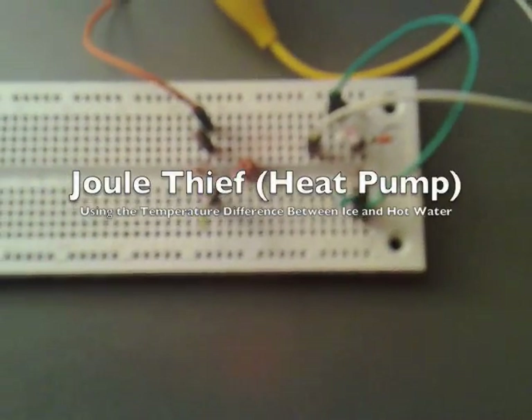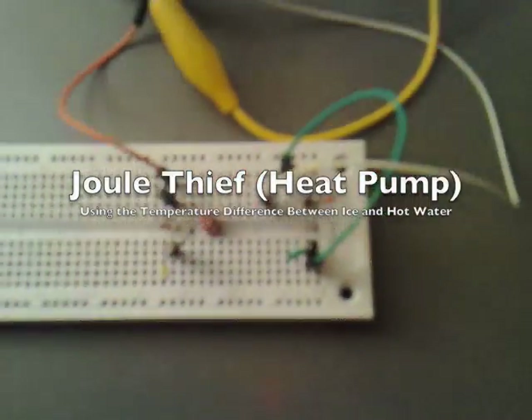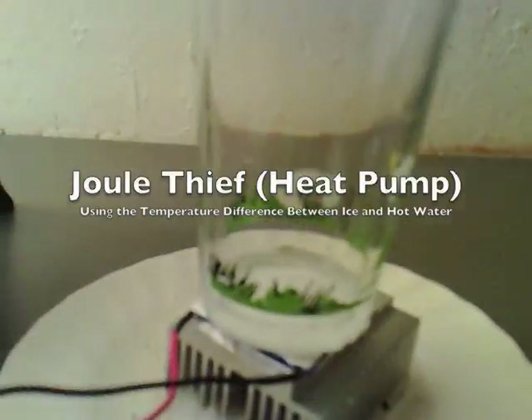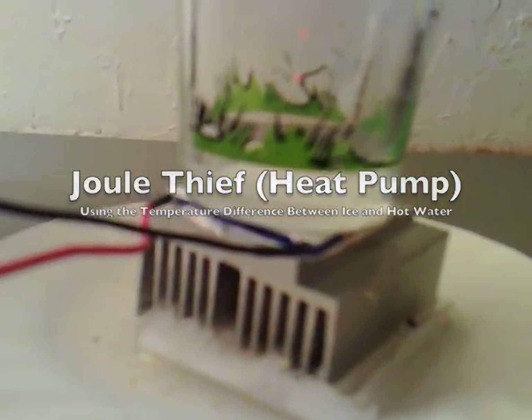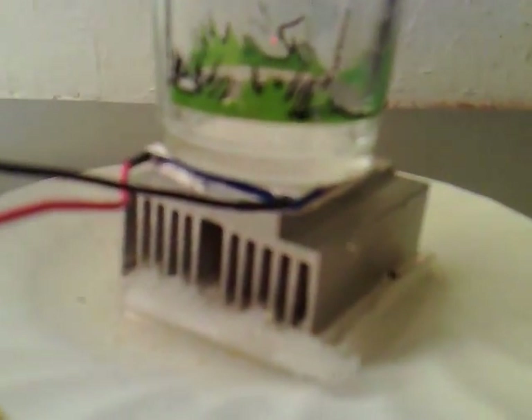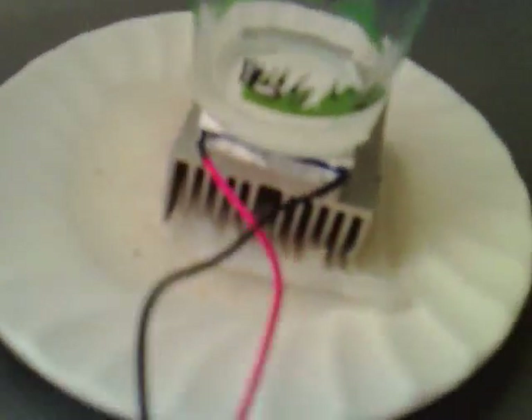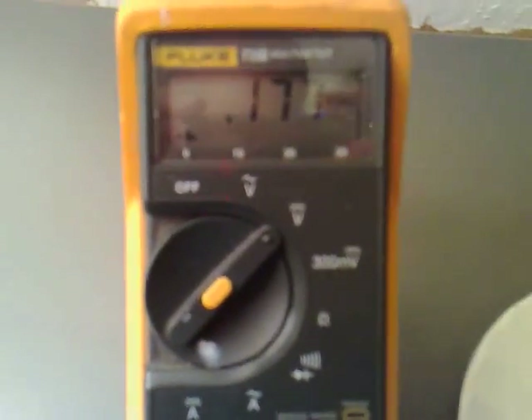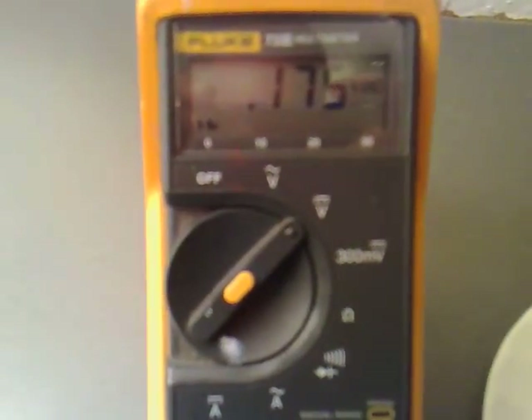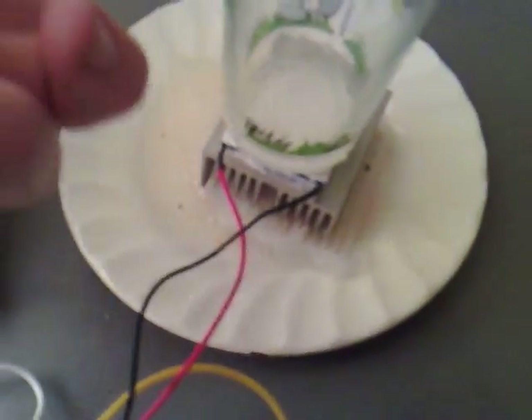I've been playing around with my dual-thief circuit again. What I've got here is a glass that's connected on one side to a Peltier unit, and to the side a heatsink, with some ice underneath. At the moment, we've got 0.175 volts going across it because the top isn't ice.